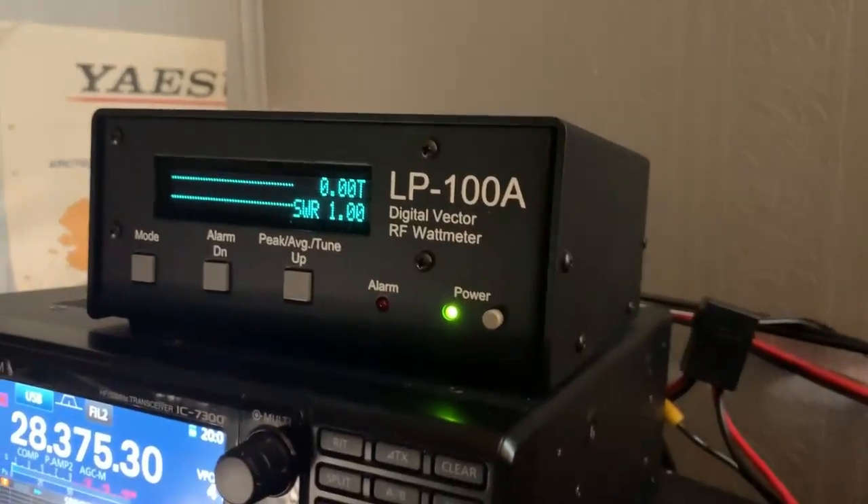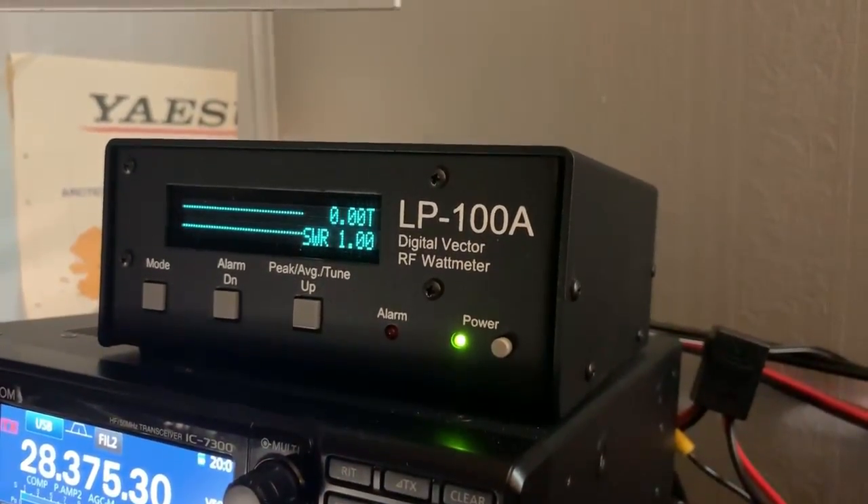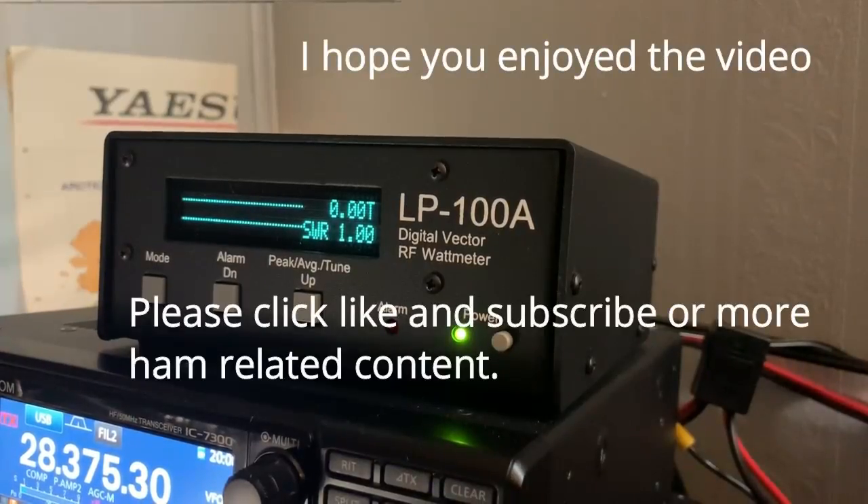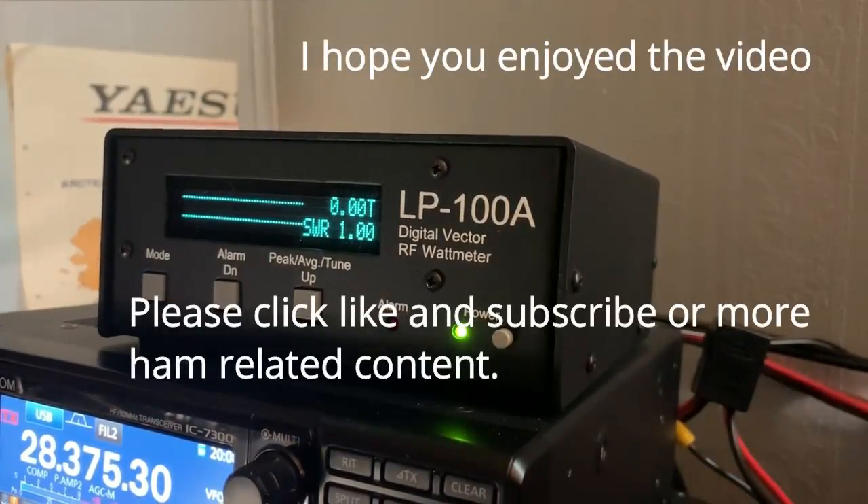If you're looking for a great wattmeter, this is the one you want to get. Thanks for watching. Please hit like and subscribe for more ham-related videos in the future. Thanks a lot. This is Bill, K4 Fox X-Ray.